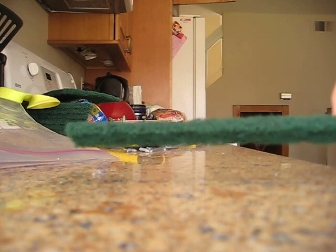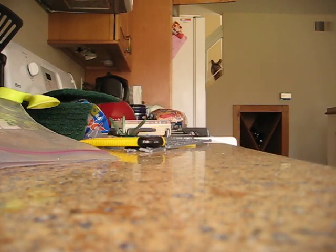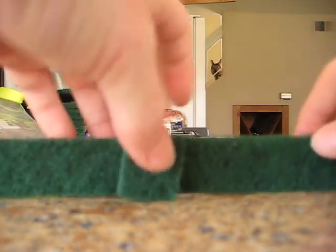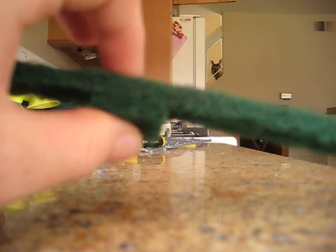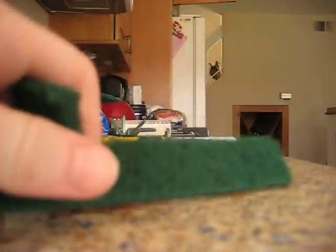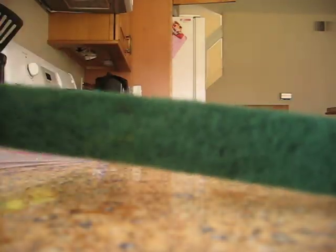Alright, now this is thin because it's not complete. I would actually have to take two and glue them together to get a thicker hedge. I'm going to do a thickness comparison between the two. So I would need to glue a piece like this to a piece like this to get the thickness right, but they would both be this length.